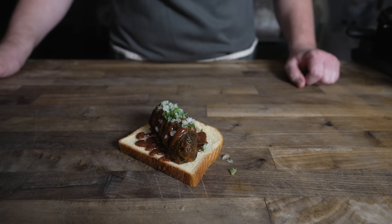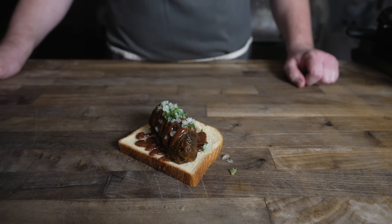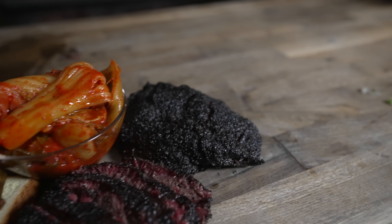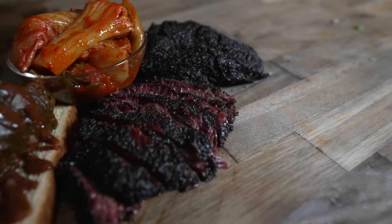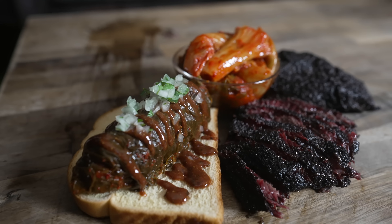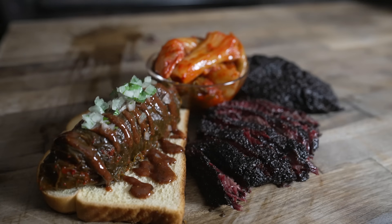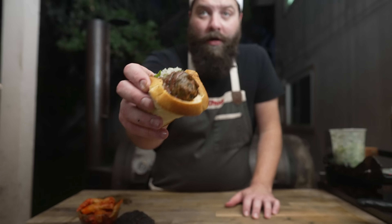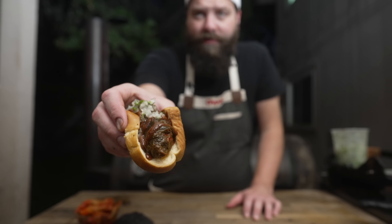And there it is, folks — in all its glory: the beef cheek kimchi wrap fold-over. I mean, what's not to like? Beautiful, smoky, barky, impossibly tender meat with some homemade kimchi, all put together into a kimchi-wrapped beef cheek fold-over. Not going to lie, I haven't wanted to make this for a long time because it looks like a little turd in a blanket — but it's going to taste like absolute heaven.